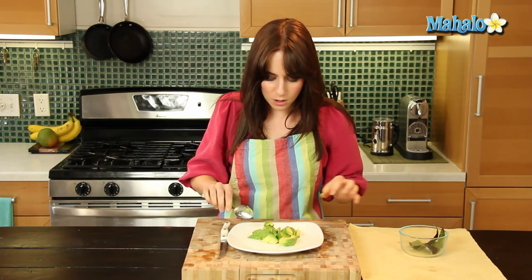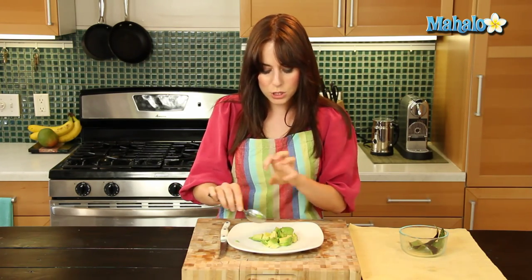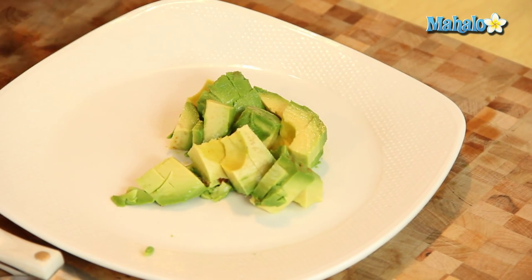And there you go. It's all ready for whatever deliciousness, whether you're going to put it on a salad or just sprinkle some lemon juice and sea salt on top and eat it like this. And there you have it — that's how you chop an avocado.